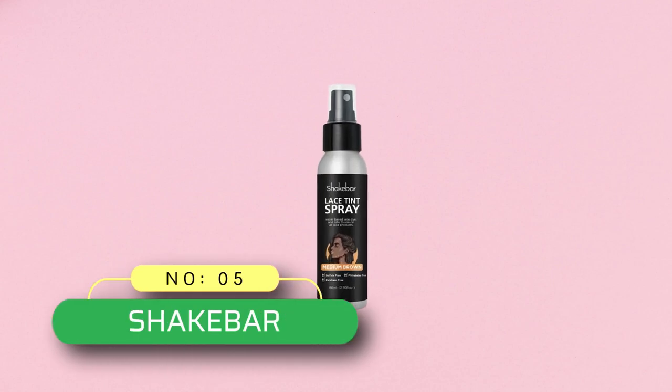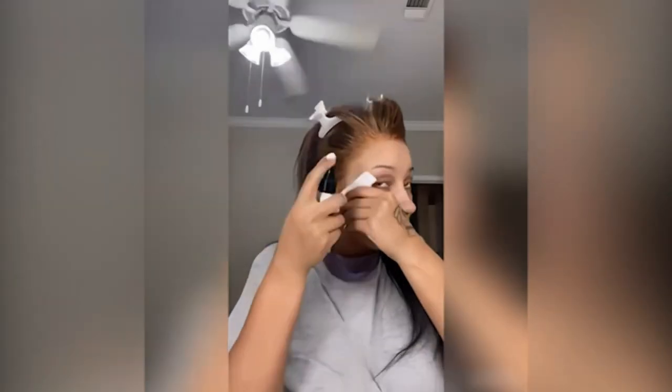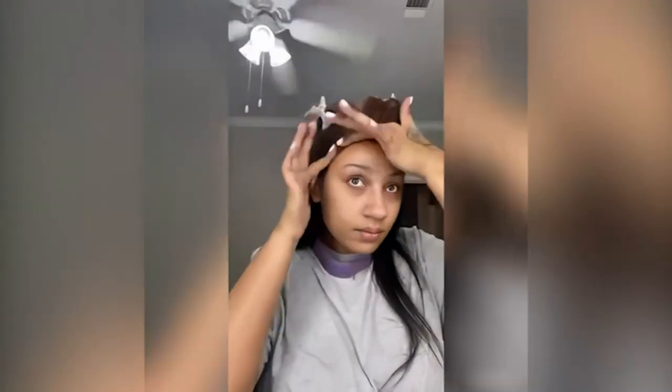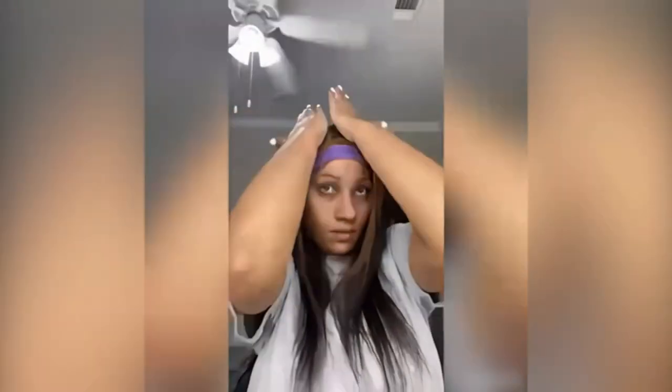Number 5: Shake Bar Lace Melting Spray. Lace Tint Spray allows the trim edges of the lace wig to blend better with your scalp for a more natural look when you wear the wig. It applies a specially developed formula that dries quickly, reducing waiting time and making your experience more satisfying. The nozzle applies a convenient, fine design to evenly and precisely cover the lace and blend the hair color with your skin tone.